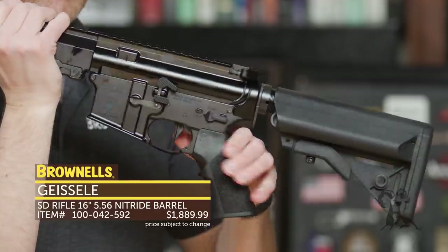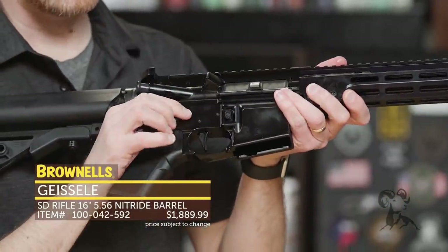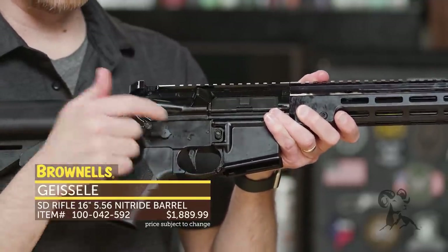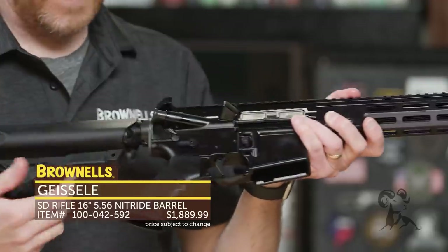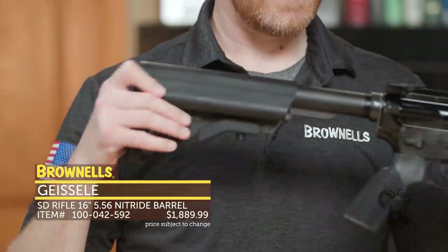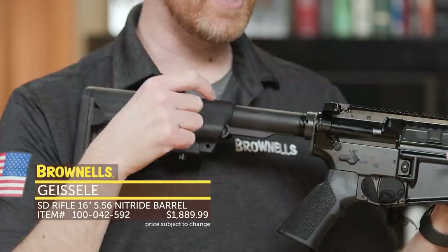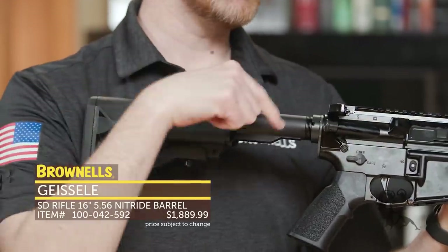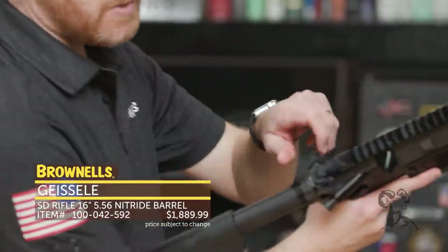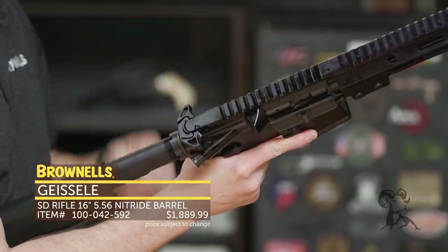Then they have the lightning bow trigger — this is the super semi-auto but with a lightning bow. You cannot purchase this trigger by itself from Geissele; it only comes in their firearms. In the back you have a B5 system stock, and inside you have the Super 42 recoil system — a braided coil spring, not your standard spring and buffer, to enhance reliability. Up top you've got the airborne charging handle, AMBI on both sides.